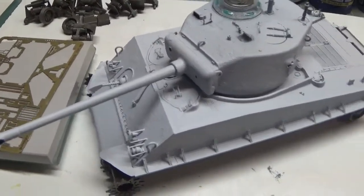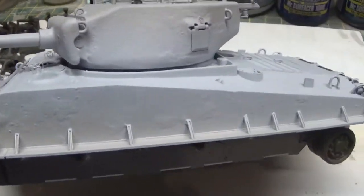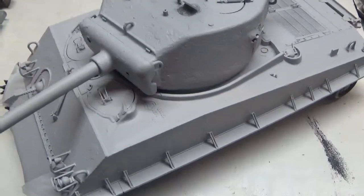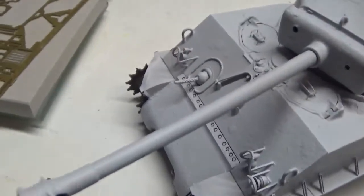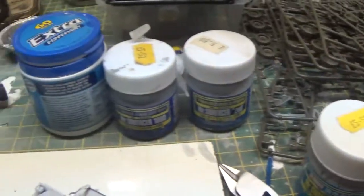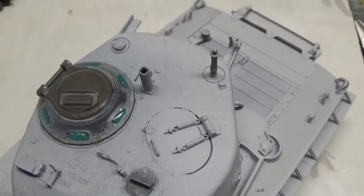I've just been working on this — the Easy 8. I've been giving the model a bit of texture with some putty and getting some etch brass work on. I'm trying to give the armor plate a more pitted look. I think I've got the barrel nice and smooth. I've been using surface primer and green stuff, combinations of it, just layering it on and sanding it back if I think it's too much.